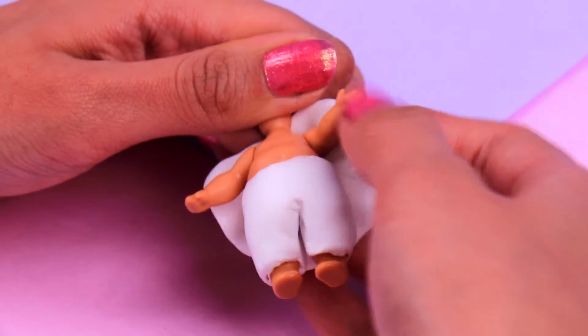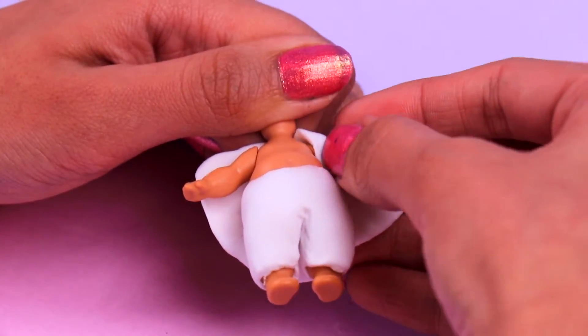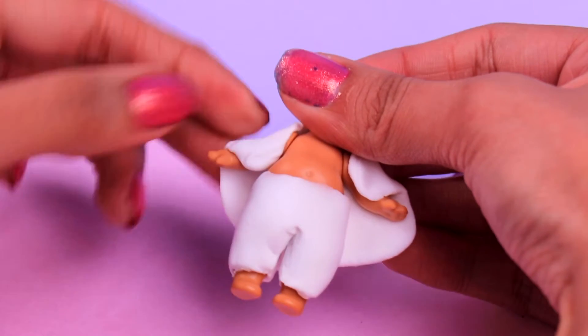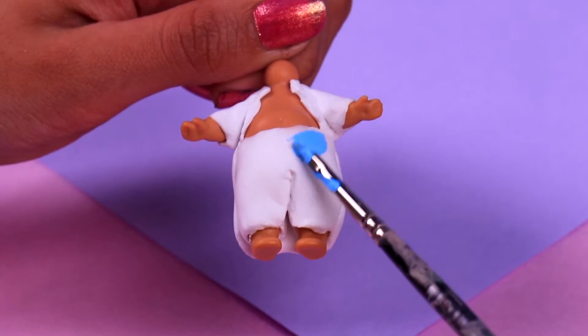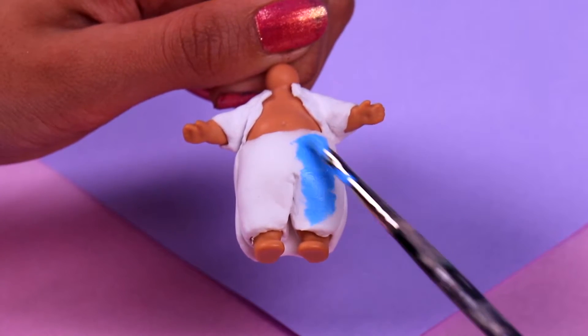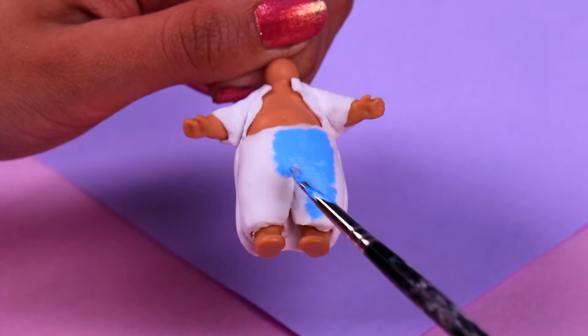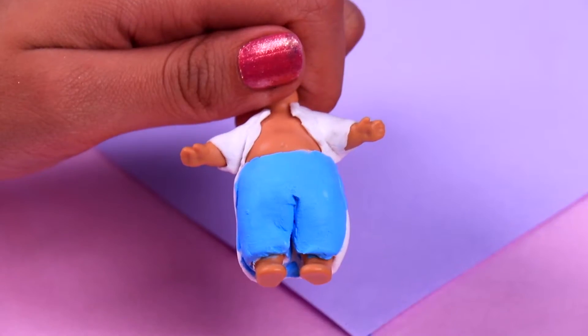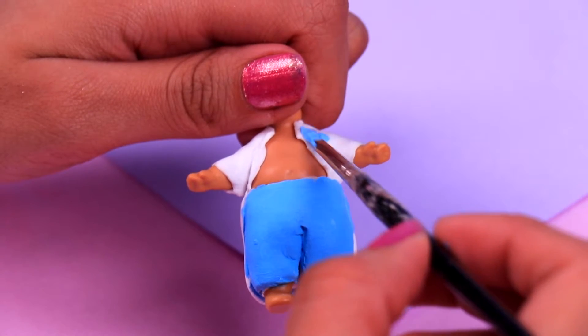Then we're gonna take more air dry clay and we're gonna put it over Elsa's arms to make her beautiful cape. Elsa's cape is one of my favorite things about her outfit! Time to paint her pants — we're gonna use cornflower blue for this. She's gonna look so cute, guys. I love Elsa's outfit, it's one of my all-time favorites. Then we're also gonna paint the cape with this same color.